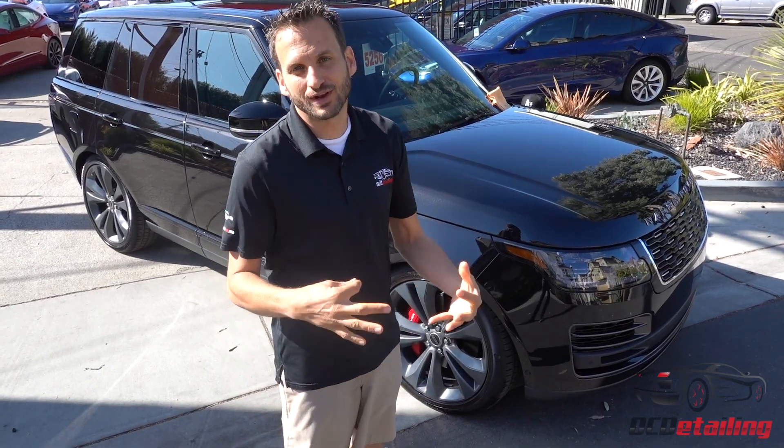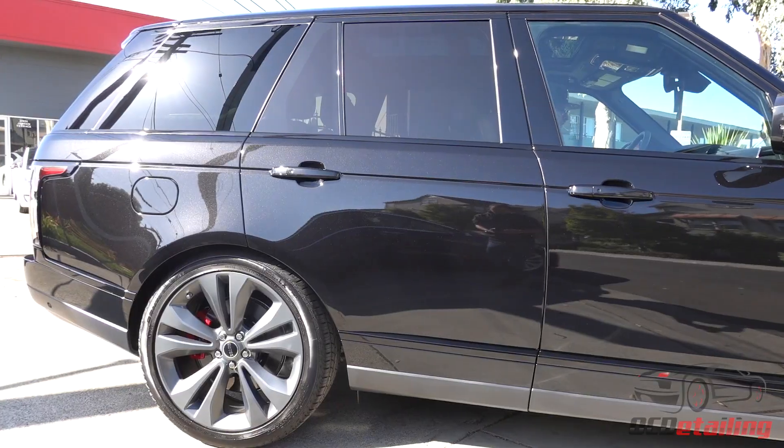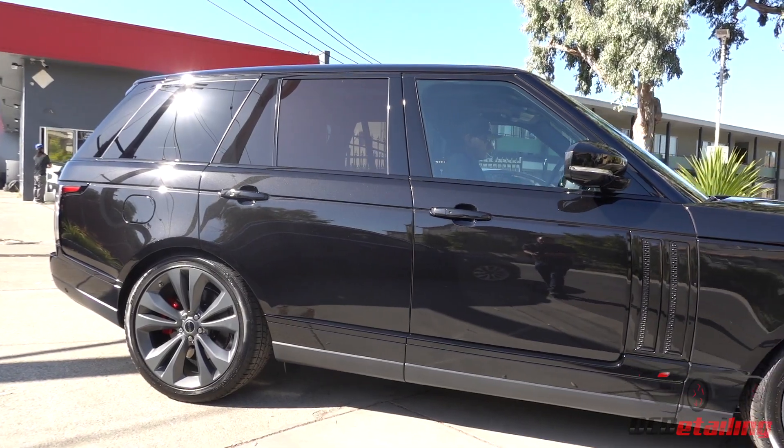Even with only 80 miles on it, it came straight out of Range Rover needing lots of love. So we got the paint all dialed in, did a 100% custom wrap, and then we did C-Quartz Finest Reserve on everything — the paint, the wheels, the glass, the trim.